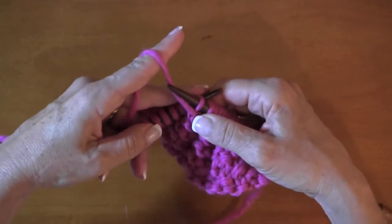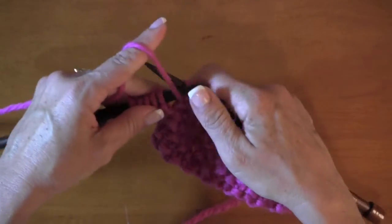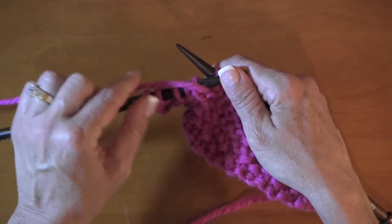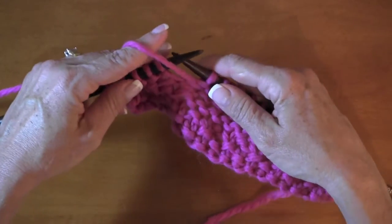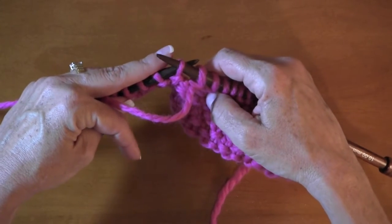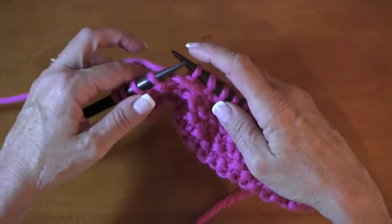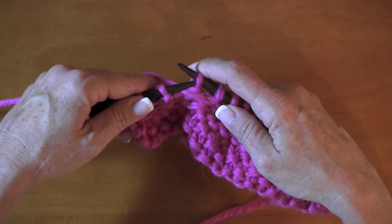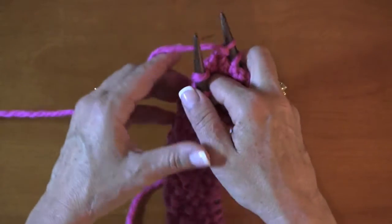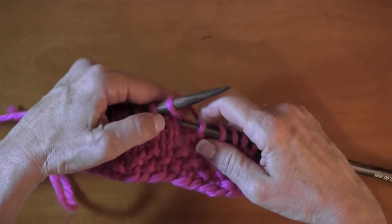Two, four, five — one more to go. This assumes the pattern said bind off five stitches on the right side row. We take the fifth stitch and slip it as if to purl from the left needle to the right, put the working yarn in the opposite direction — between the needles towards the back — replace the slip stitch, and turn our work. Now we've got it back in position for a knit row.